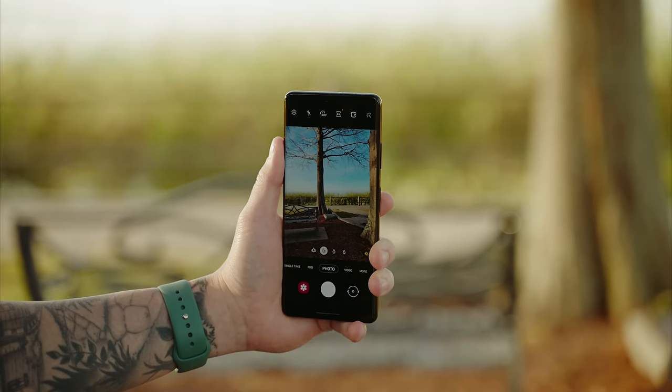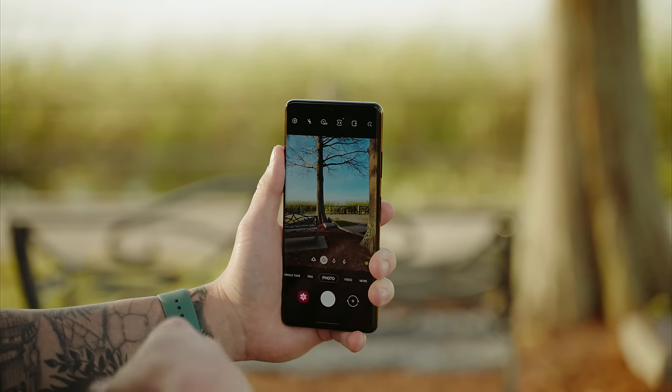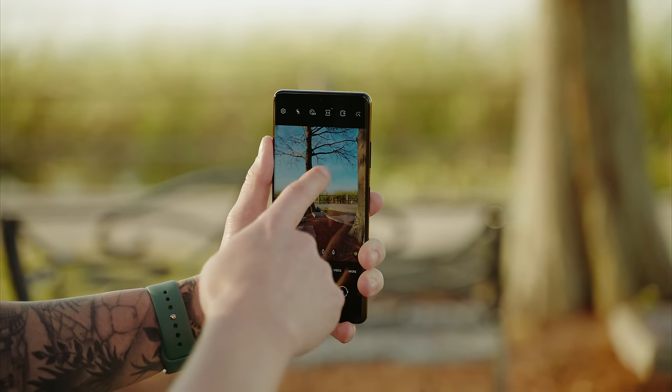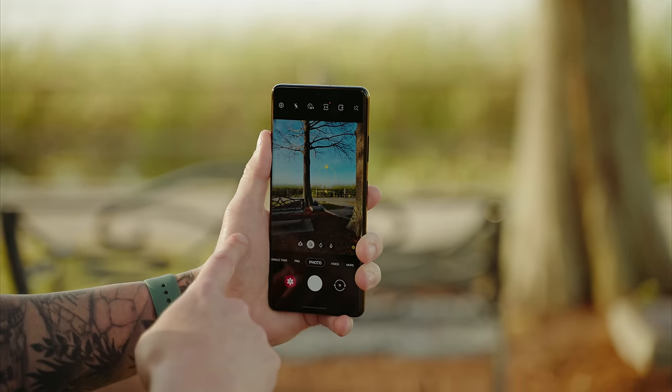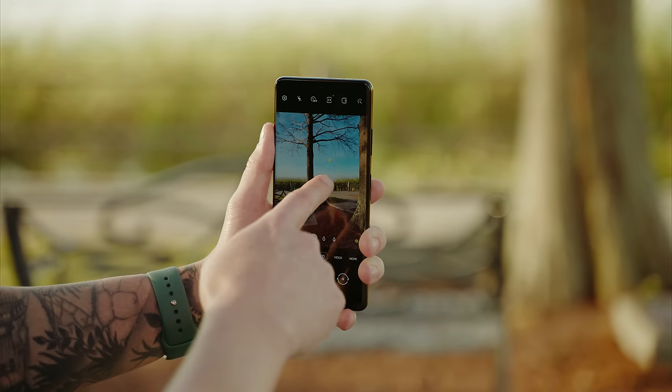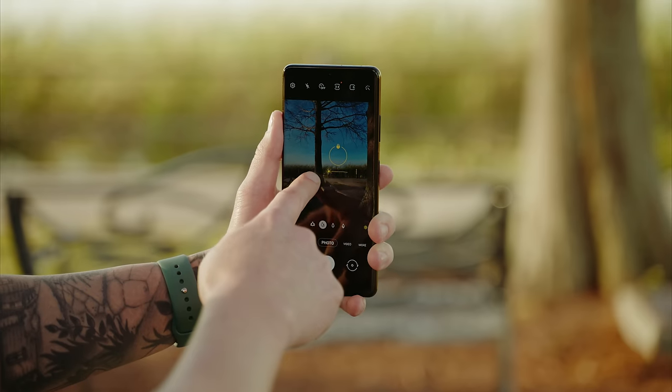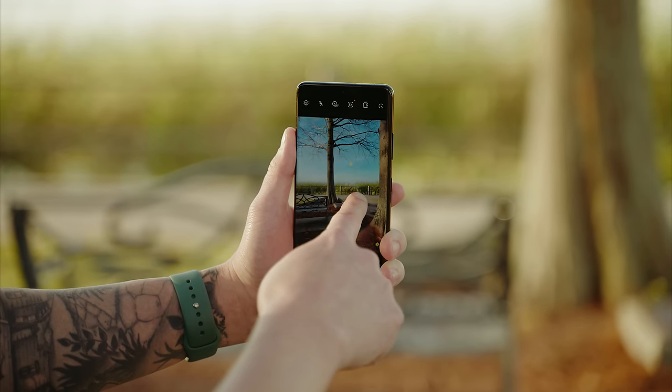Another tip is how to lock your focus and exposure. There are two ways to do this. In standard photo or video mode, just touch where you want to focus and expose, then hit the lock button. You can drag the sun icon to the left to lower exposure or to the right to raise it.